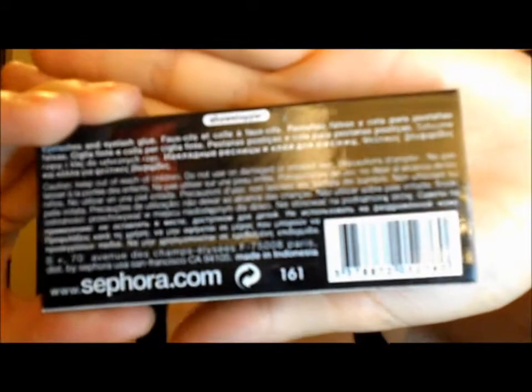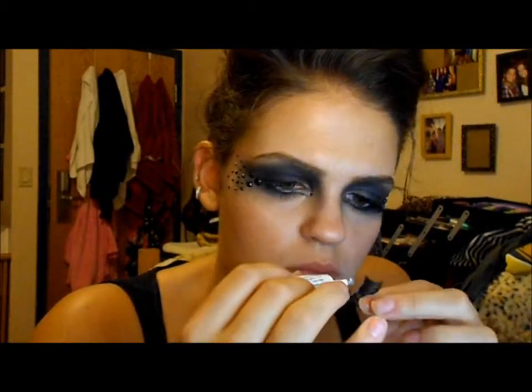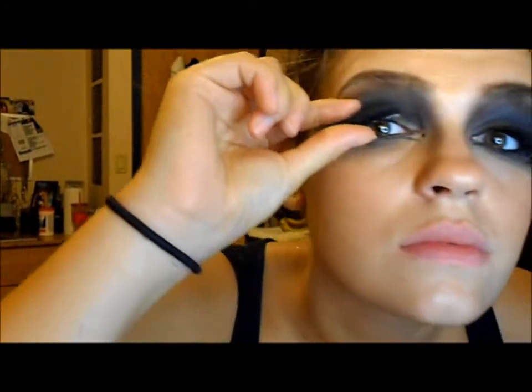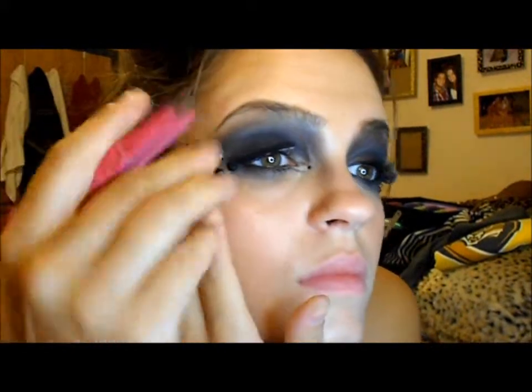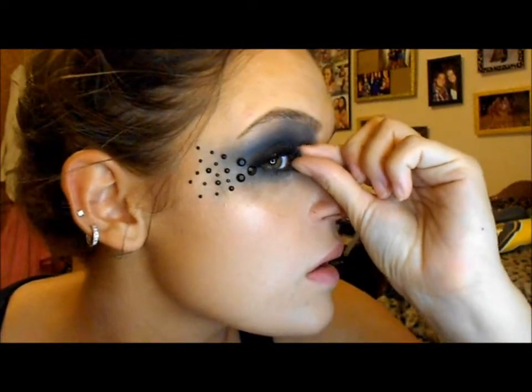Once I've done that, I'm going to be putting on my Sephora fake eyelashes — these are called Showstopper. I'm going to put some lash glue on them, blow on them a little bit, and wait for them to dry. Once they've dried and got a little sticky, I'll start putting my eyelashes on. I like to put them on from the outer corner to the middle to the inner corner. The inner corner is the hardest, so I use a tweezer to get that on and then use my fingers to place the eyelashes before they completely dry.